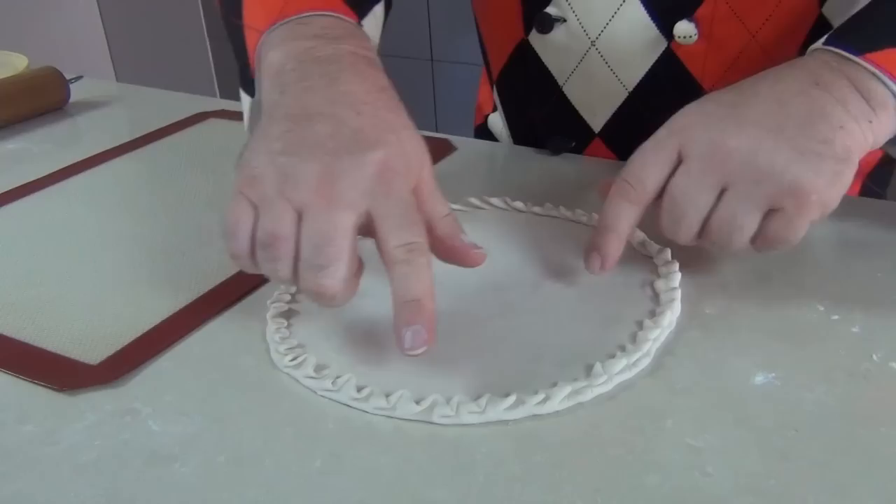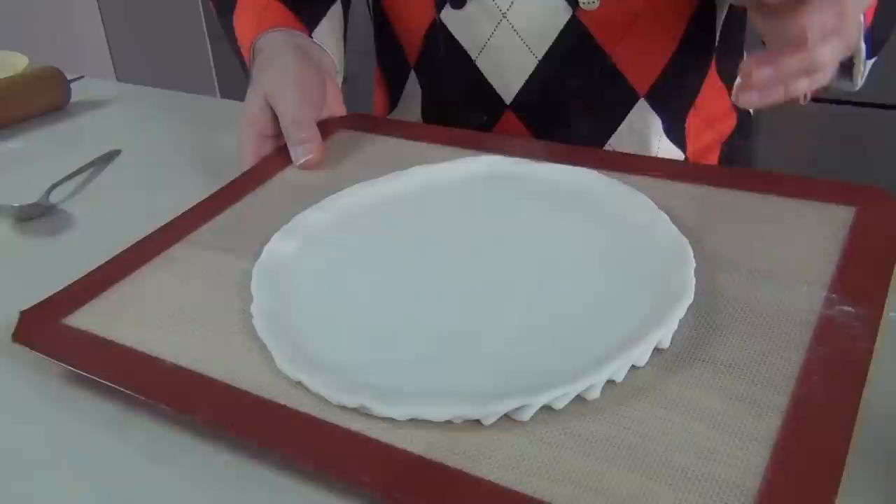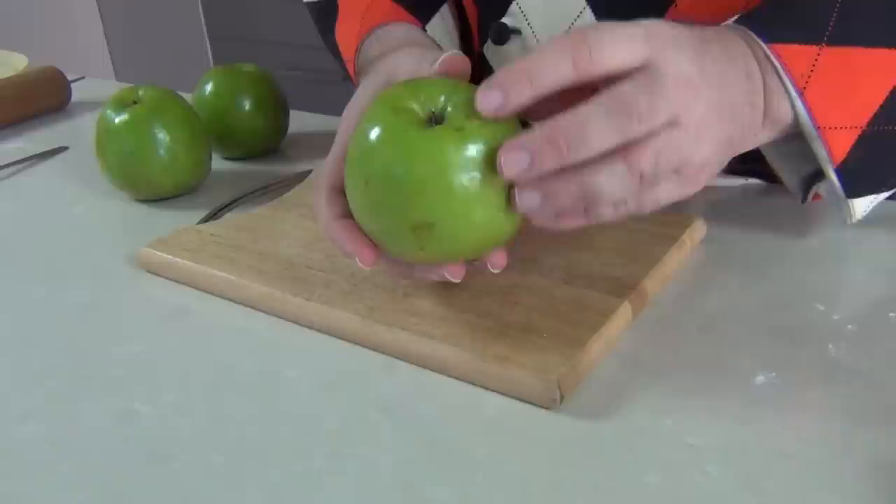We've got this lovely lace crimp around the edge of our pie base. Now we've just got to gently lift that up and flip it over onto the baking surface we're going to be using for cooking. I want to pop that in the fridge for half an hour while I prepare the apples and let it chill down. The apples we're going to be using are Granny Smiths — they're lovely, tart and firm. You can use any apples similar to this.